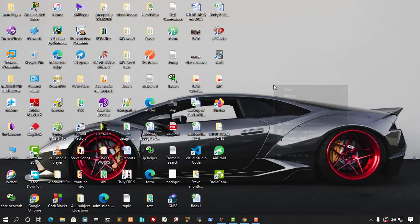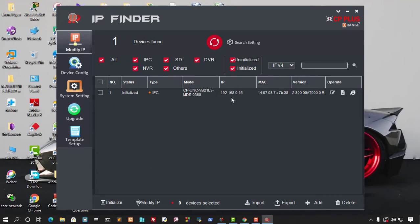You also need to install the IP Finder tool, which helps you find what IP address the camera is using. When you run it and refresh, you can see all connected devices. Right now the CP Plus IP camera has been detected by the IP Finder.